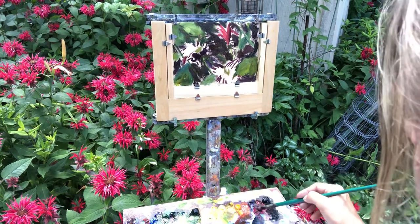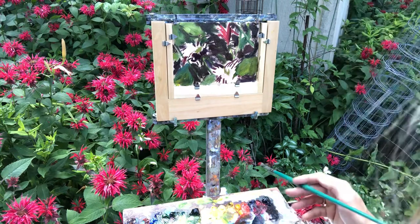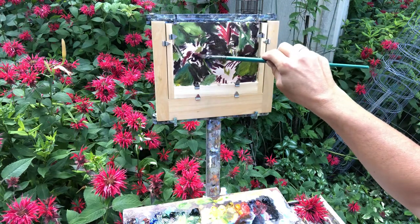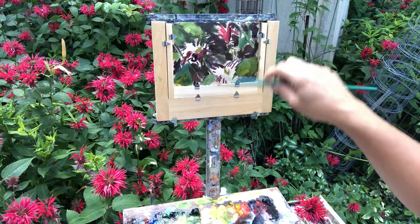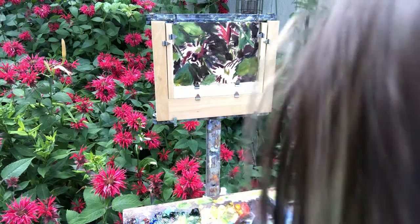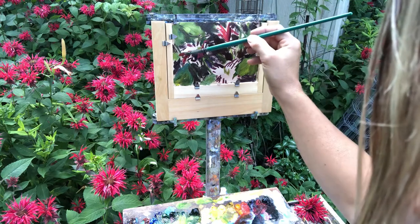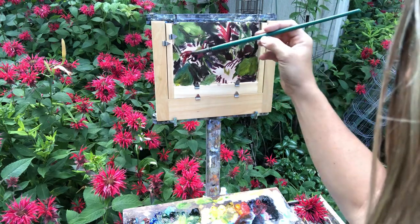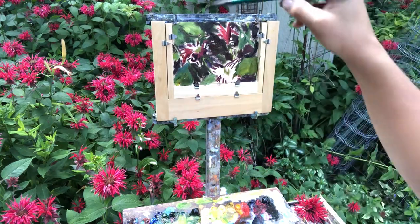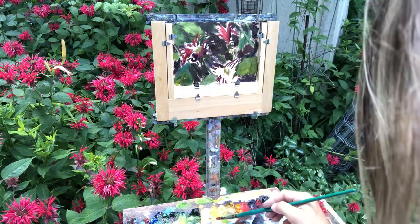Now we're gonna go in with a little bit of red — hopefully the rain holds off, it looks like rain. So we got some dark under here and I'm just using red and alizarin crimson, kind of trying to direct the flower lines the way we want them to go. If you want them to look like fireworks they have to kind of pop, right? The green and red is a fantastic combo.